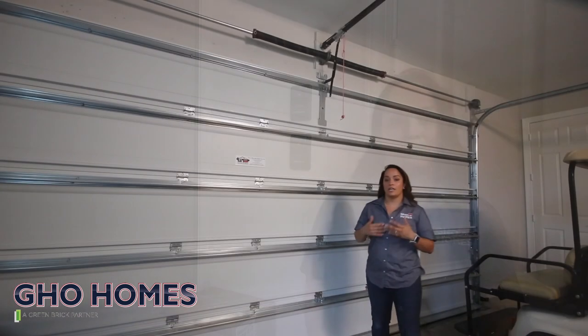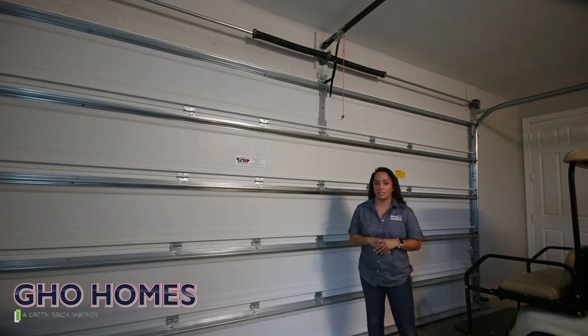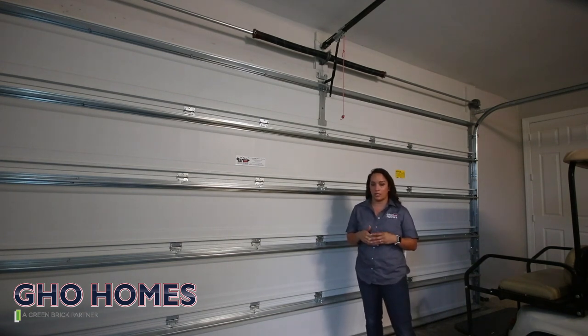Upon closing, you should receive a closing package with a GHL goodie bag. Inside the bag you should have received the LiftMaster manual for your garage door opener. You can also go ahead and download the app. Your house is equipped with a hurricane brace, and I am going to show you how you can install this during hurricane season, especially here in the state of Florida.